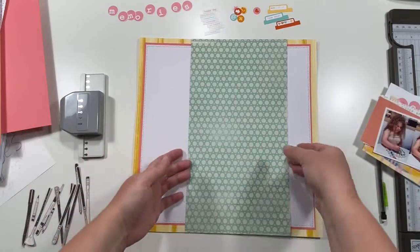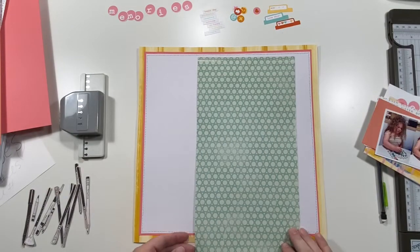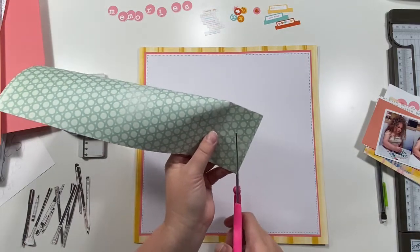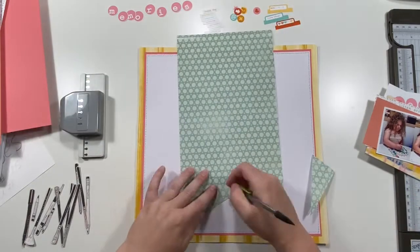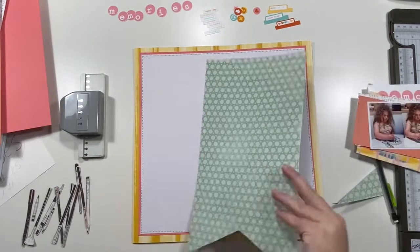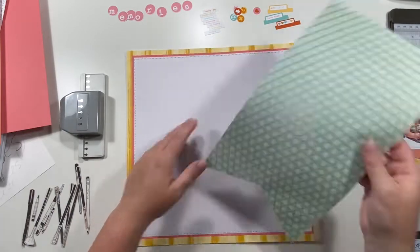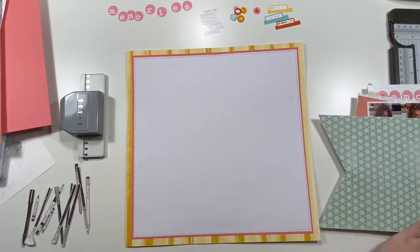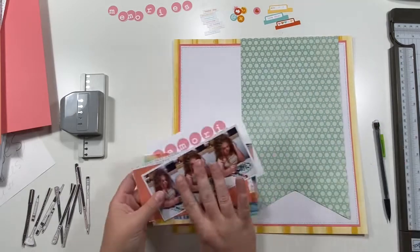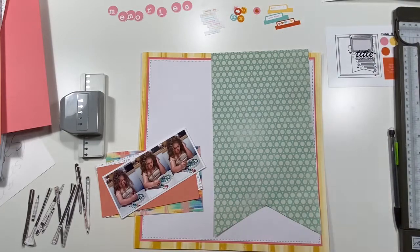I took this yellow striped paper — it's from a Stampin' Up set I just got — and then I did a layer of coral cardstock, and then a very thin border, and then a layer of white textured cardstock. It's just very lightly textured. I don't usually like a lot of white cardstock backgrounds, but I feel like there's enough going on here that it works.